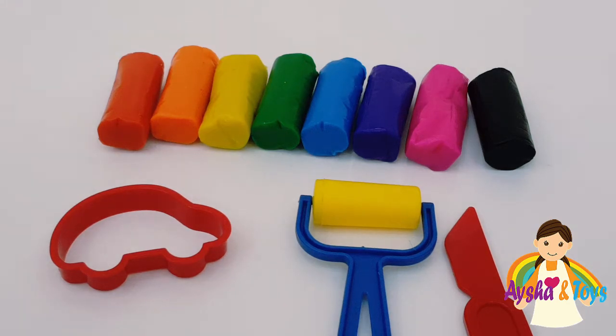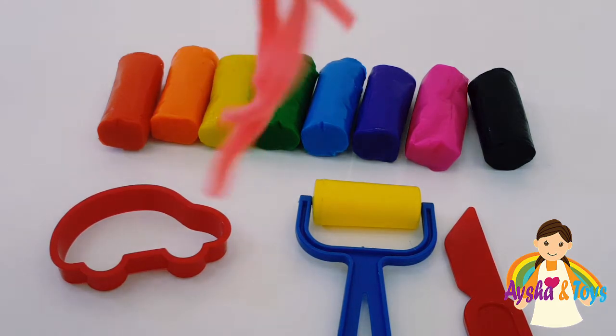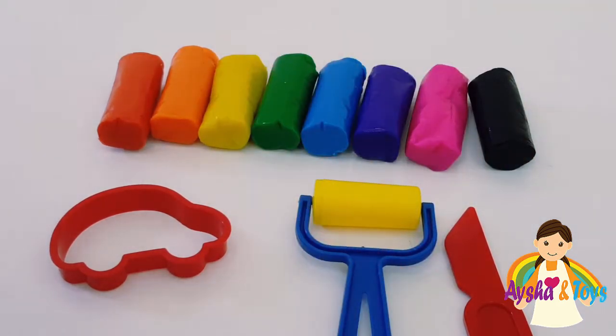Hi friends. Hi kids. What shall we do today? Some Play-Doh colors. And look at what I need — noodles.